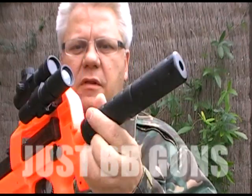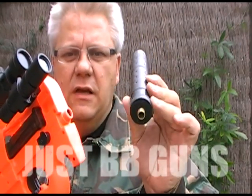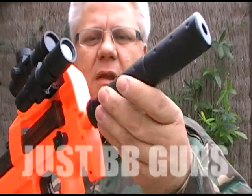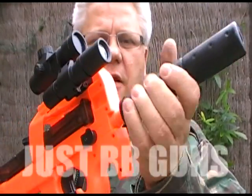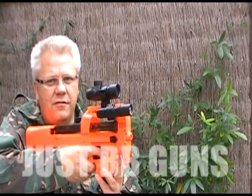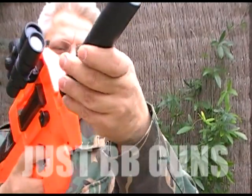This one comes with the mock silencer, which really does increase accuracy as it extends the barrel. But you can use it with or without — it looks pretty cool without as well, pretty different. I'll put that back on.